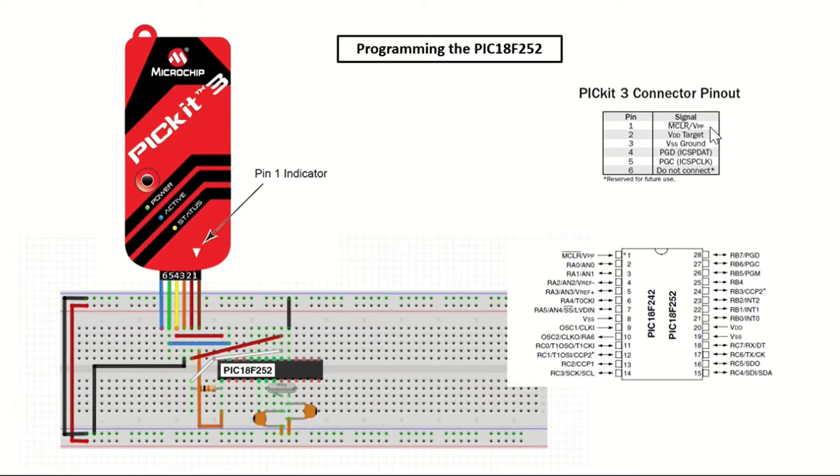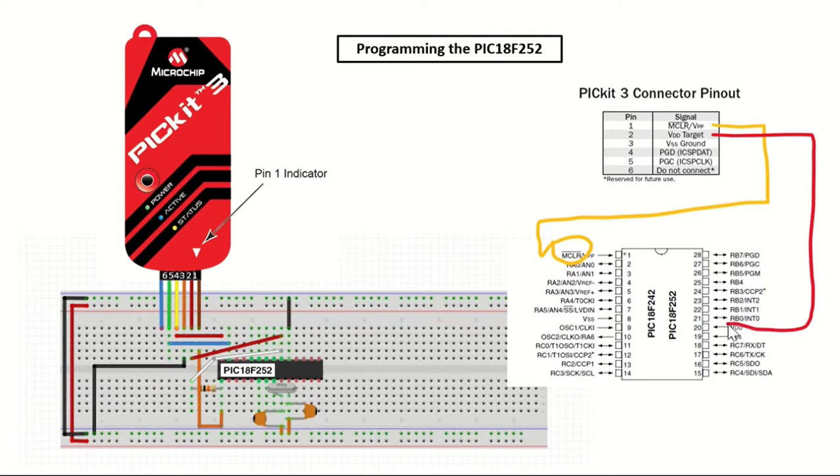Let's take a look at the connections between the PICKit3 and the PIC18F252 microcontroller. The MCLR pin on the PICKit3 will be connected to the MCLR pin on the microcontroller. The VDD pins will be connected on each side and the VSS ground pins will be connected. The PGD pin on the PICKit3 will be connected to the PGD pin on the microcontroller, and finally the PGC pin will be connected to the PGC pin on the microcontroller.